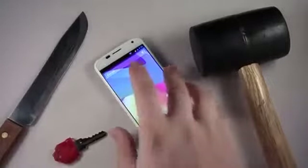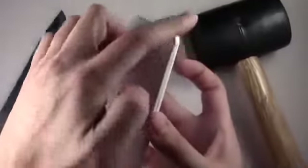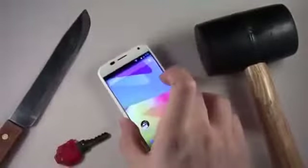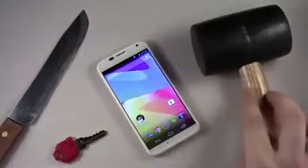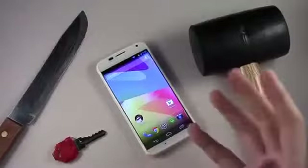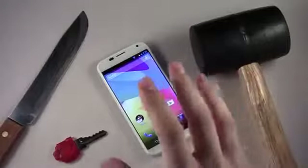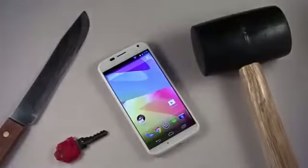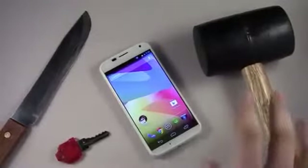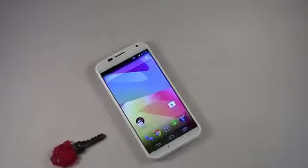The knife test isn't as realistic but gives a good indication of how scratch resistant the phone is, especially along the edges and the back of the case. Third and finally, we're doing the hammer or mallet slam test, which tells you how much pressure the phone can handle — for example, if the phone was in the back of your pocket and you sat on it or accidentally stepped on it. Let's go ahead and start with the least extreme test first: the key scratch test.